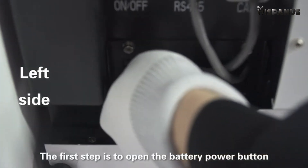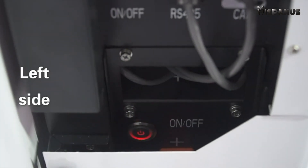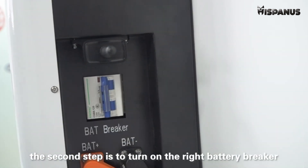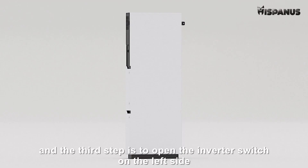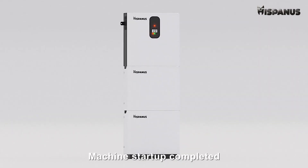Starting the machine. The first step is to open the battery power button. The second step is to open the battery circuit breaker on the right side. The third step is to open the inverter switch on the left side. Machine startup completed.